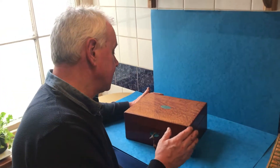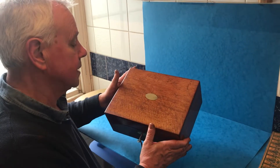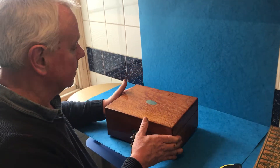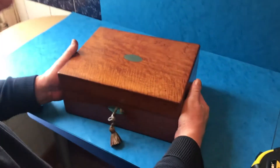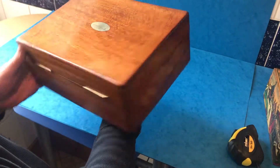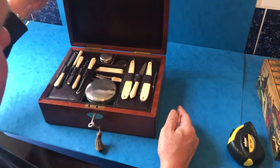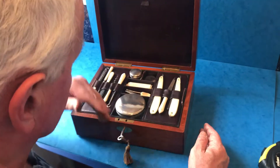Today's first offering is a Super Little Gents Vanity Box. It dates to 1850, it's mahogany, it's all its original finish, super condition all the way round, given to a W Pearson in about 1850. All its original leather,